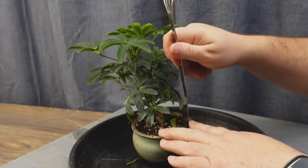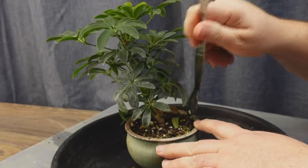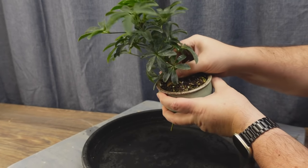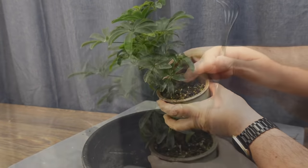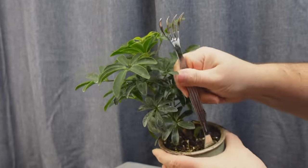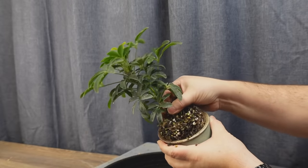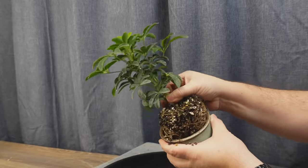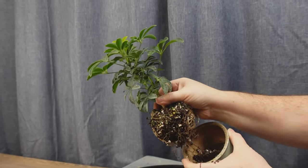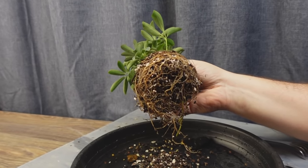I was hoping that the spatula end of my root rake would make quick work of getting this tree out of the pot, but no such luck — he's really stuck in there. A little more persuasion is needed. Finally, with the little tree freed from the pot, we can see a massive ball of healthy roots.